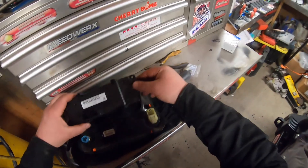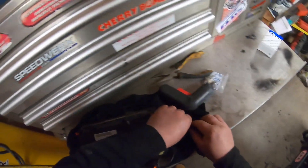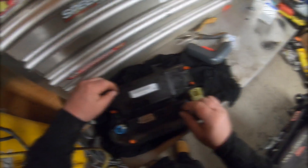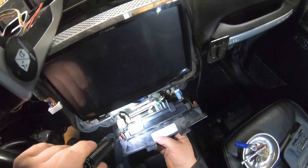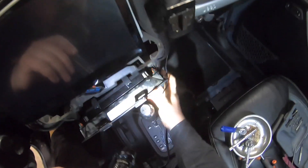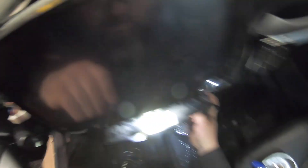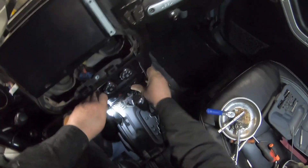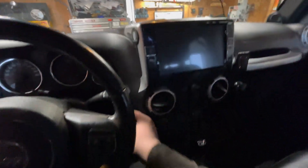I'll get the new one, put it back in, double checking everything. Everything's looking good. Lining everything back up. There we are. Snap back into place. We'll see if the airbag is going to go off in my face.